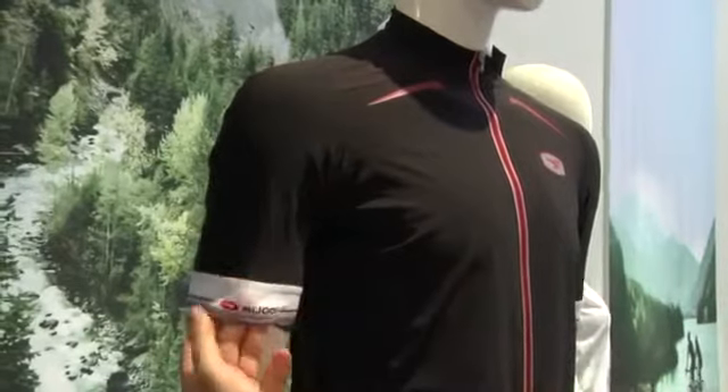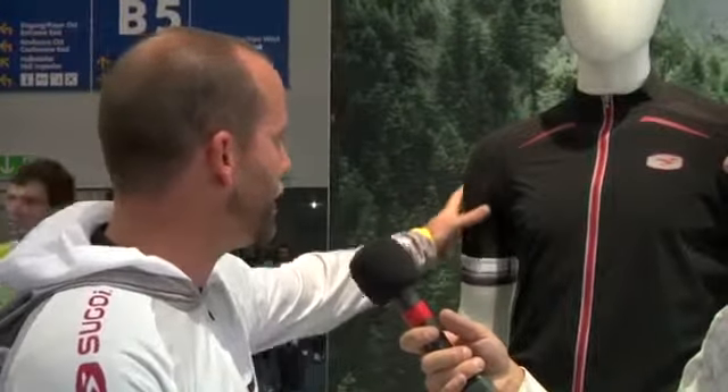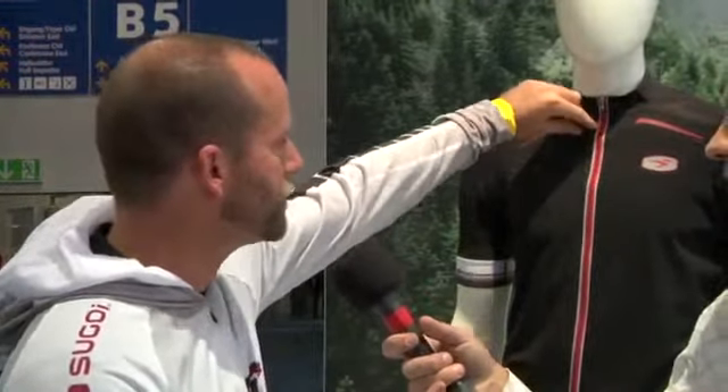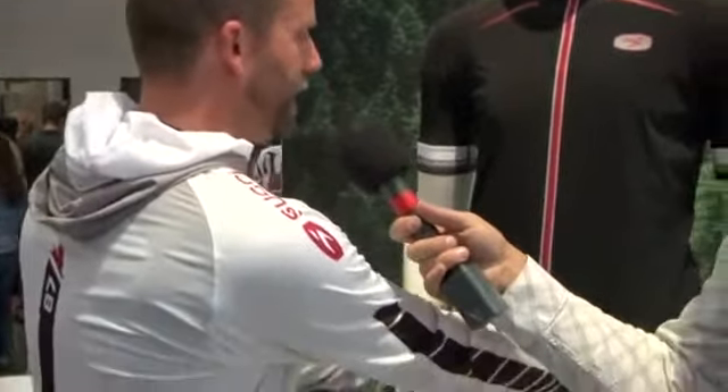We've got a clean-edge finish band on the edge of the sleeve, so it's got some gripper characteristics in it, which is really great for holding the sleeve in place. You can see with the patterning we've gone a little bit longer in the sleeve as well. It uses great fabric, some nice touchpoint detailing with the zipper pulls, reflective banding on the zipper at the front, and a nice clean-edge finish on the hem with the same gripper that'll hold the back of the jersey in place.